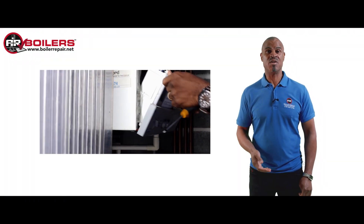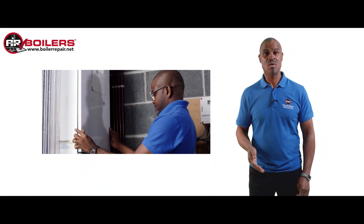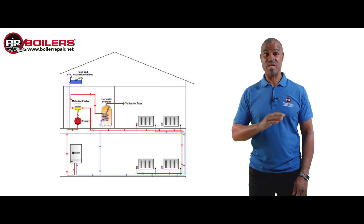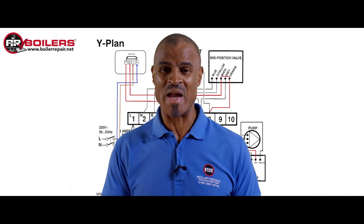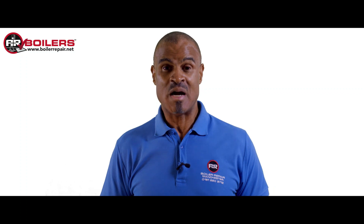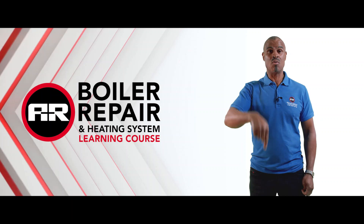On this web class you're going to get an insight on how to repair boilers the right way. You'll also see the full spectrum of heating systems, controls, multimeter testing, and even Honeywell Y-plan and S-plan systems. If you want to find out more about the boiler repair training opportunity web class, just click on the link below.